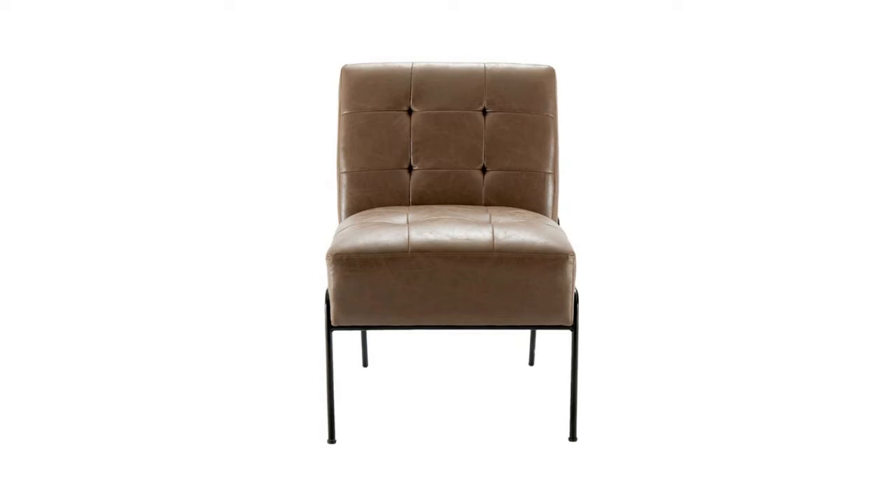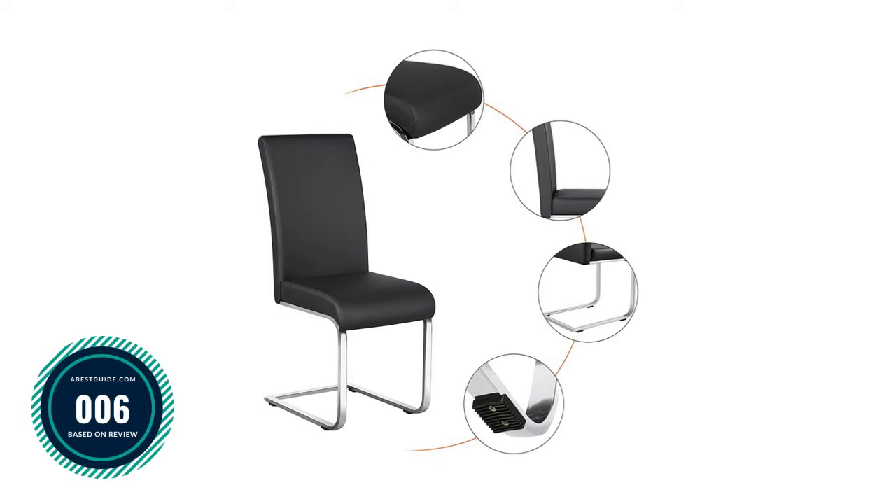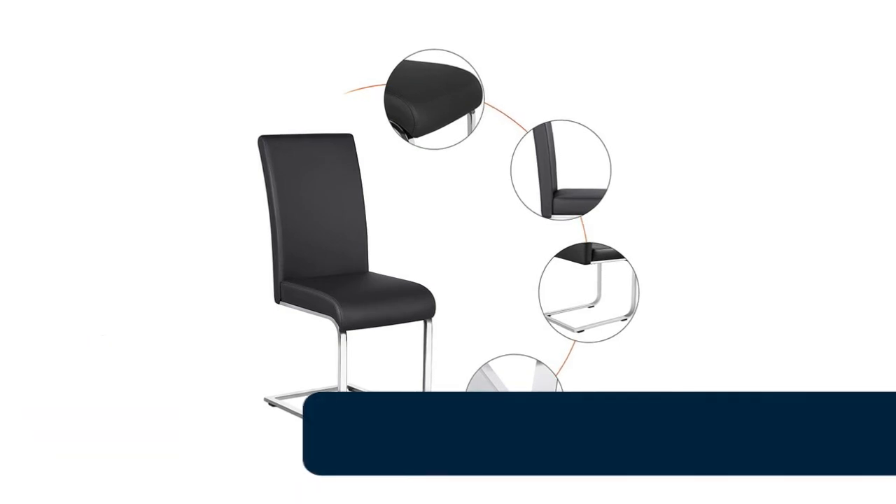This classic swivel accent chair will be a proud conversation piece in any room. Built with high-density foam in the back and seat to deliver optimal comfort, these chairs ship in a single box — easy to carry to the assembly area. All you have to do is attach the legs with the included wrench and hardware.